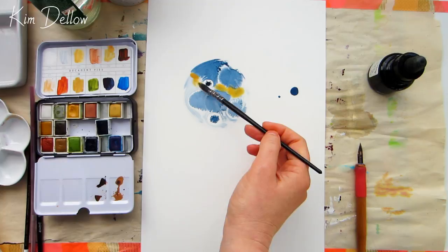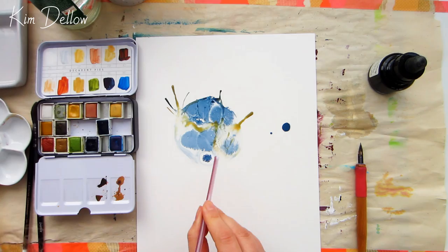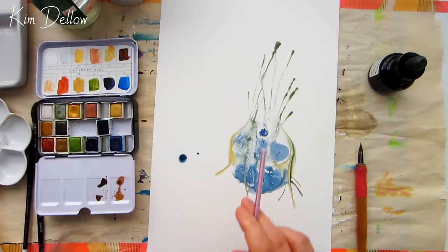A fun thing to try: I'm blowing through a straw onto that wet paint and watching it move over the surface. The surface is super smooth and non-absorbent because Yupo is made out of polypropylene, so you can get a lot more movement of the liquid and the paint on that surface for some really fun effects.